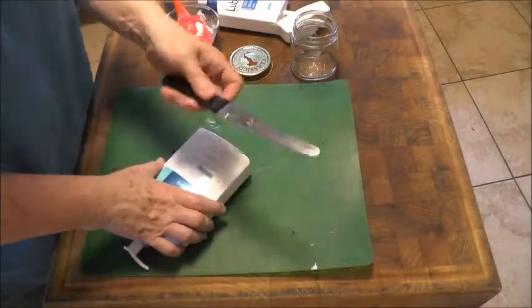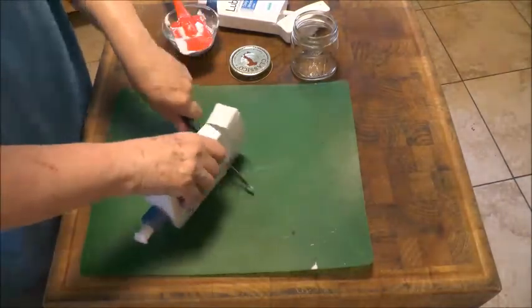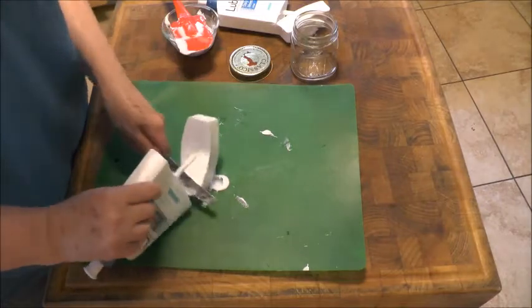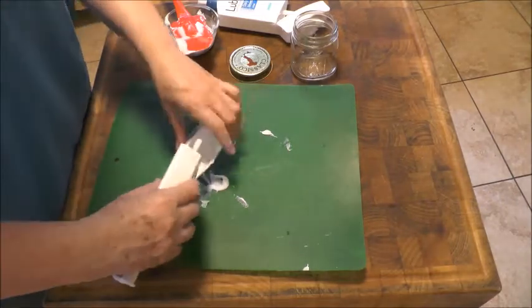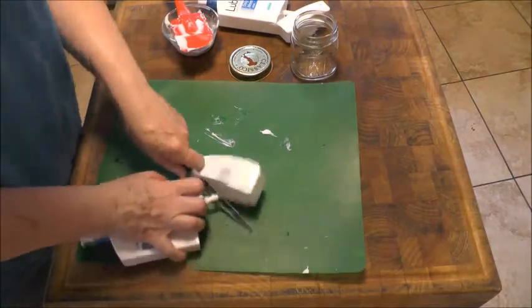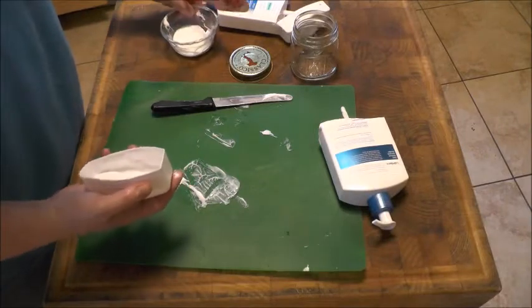Just take a serrated knife. And we go through so many of these every winter — we love this cream — but the containers are really not that great.